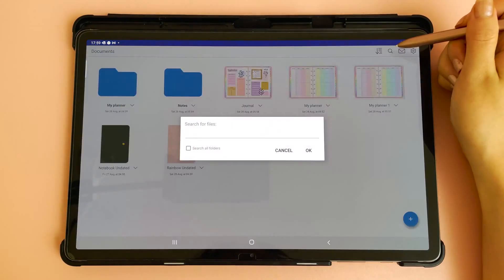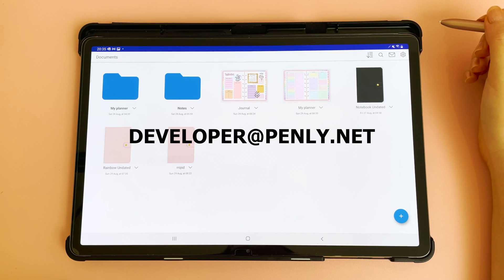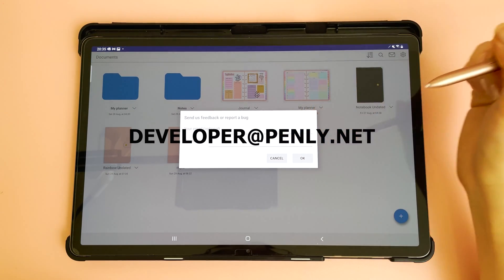You can search by file name by tapping on the magnifying glass icon. If you need any help, you can reach out via email or tap on the envelope icon at the top to send us your email address and a message.